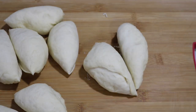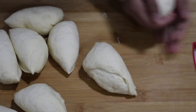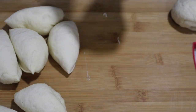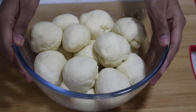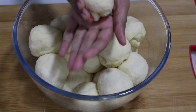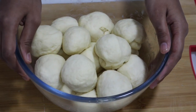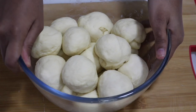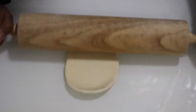I've got 12 perfect-shaped balls. Each ball is a little bit smaller than my palm, but it won't be the same for you because my palm is small. Then take each ball and start rolling it — make it as thin as possible.